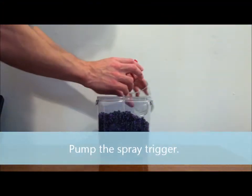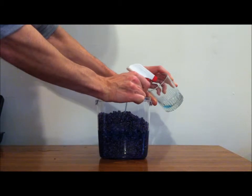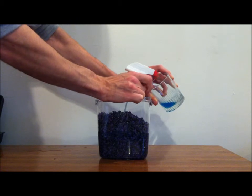Pump the spray trigger to get water from the ground into the glass. Continue to pump until you have enough water that students can see the effect. You can also allow them to take turns pumping the water.